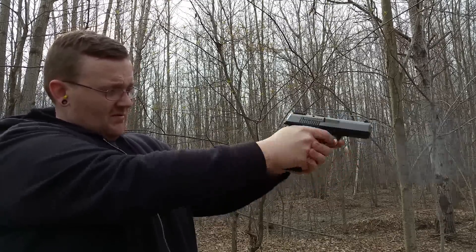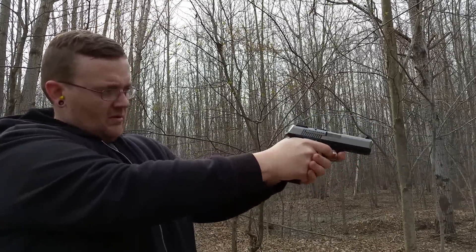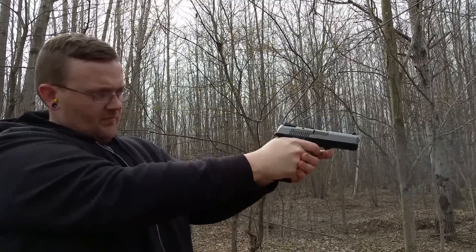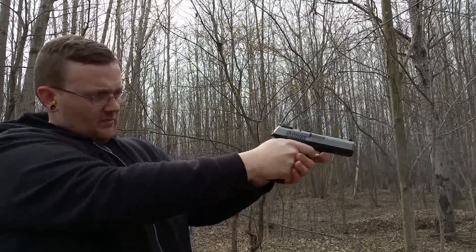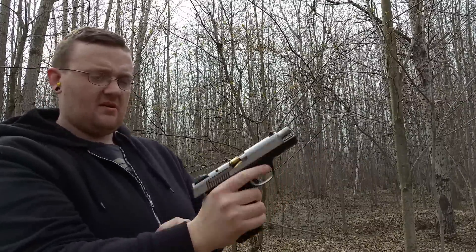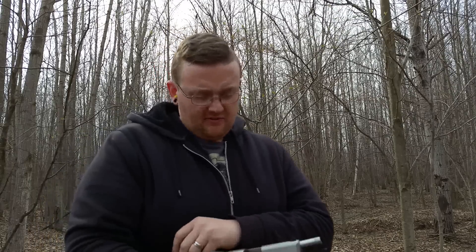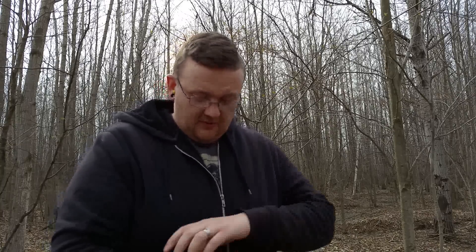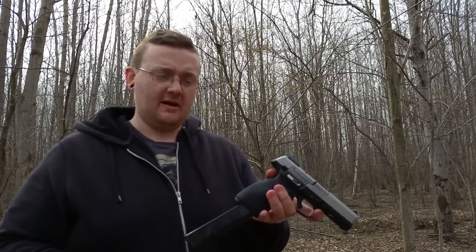Gag reel. Caught it again — still firing 90% of the magazine I'd say. So we're going to give it a shot: Ruger SR9 full size, 32 round mag.